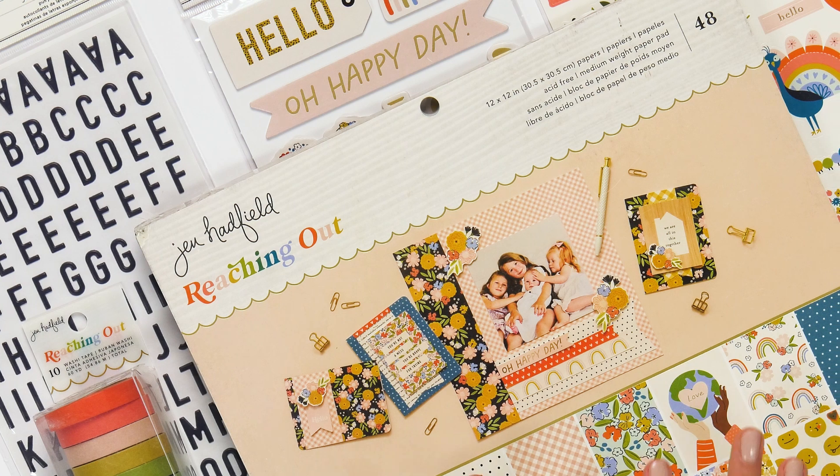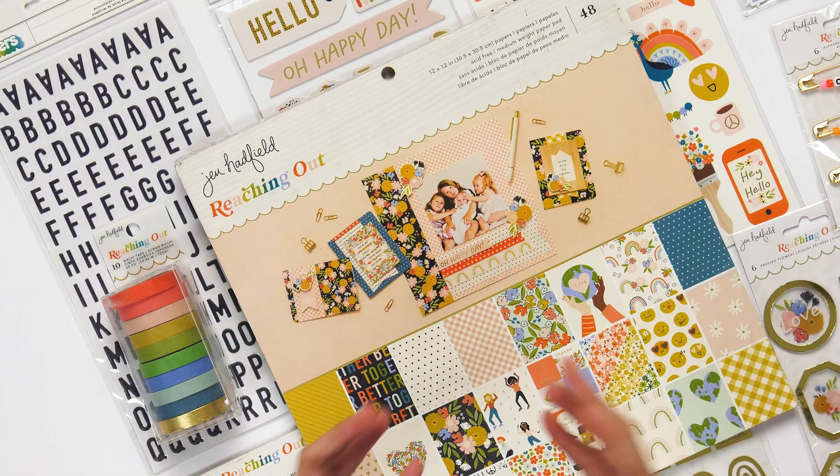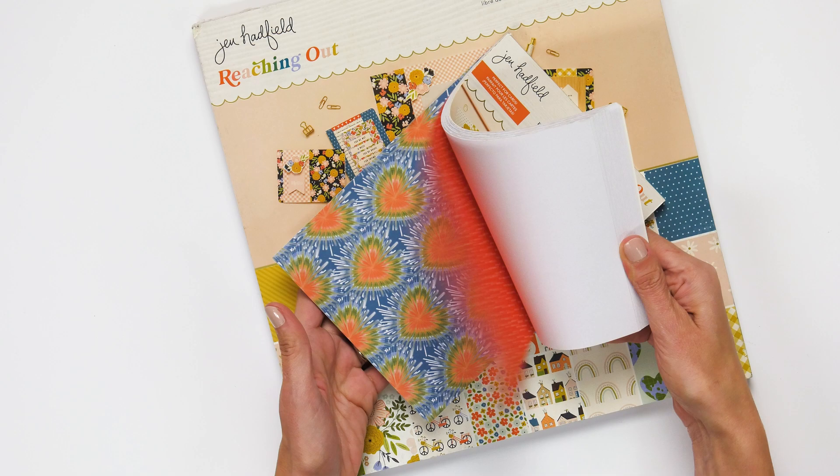Check out what's brand new from Jen Hadfield. This is Reaching Out. Let's dive into everything that this collection has to offer. Let's take a deep dive into the paper pad so you can get a better feel for the colors in Reaching Out.